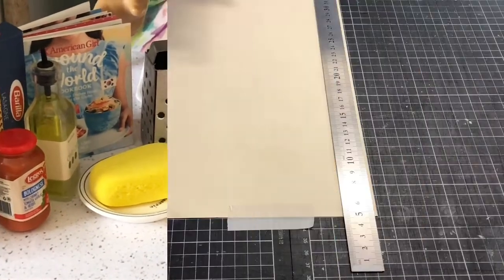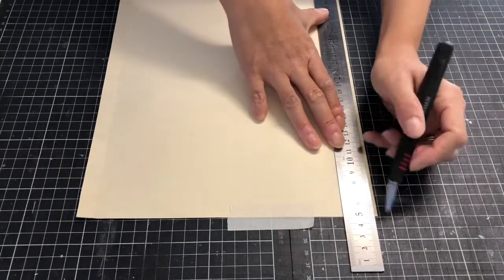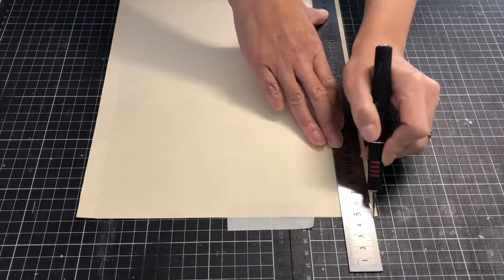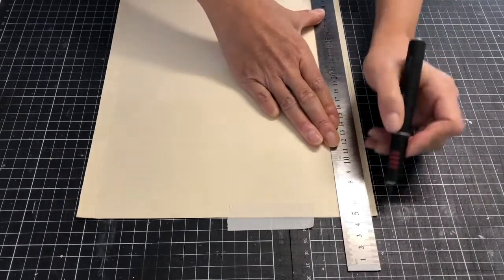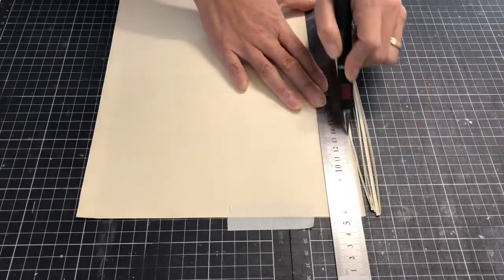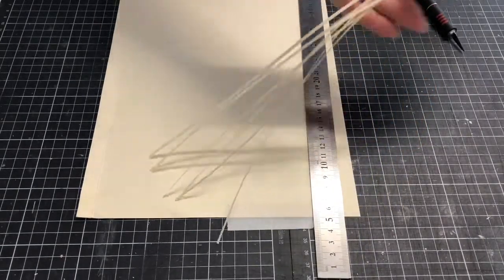To start, take a manila folder and cut long, thin strips. The yellow cream color is perfect for pasta and the paper quality is thicker than computer paper but not too thick for our next step. The paper strips were easier to manipulate when cut into batches as shown.